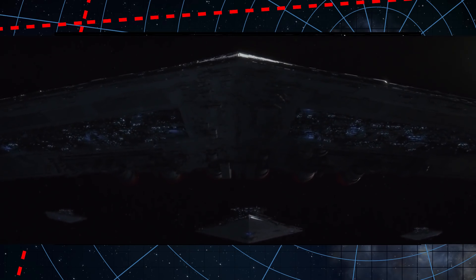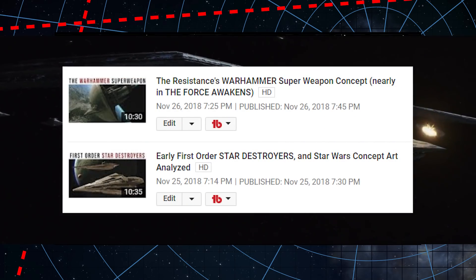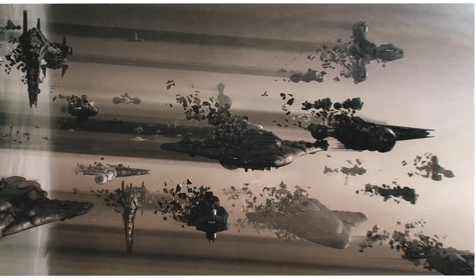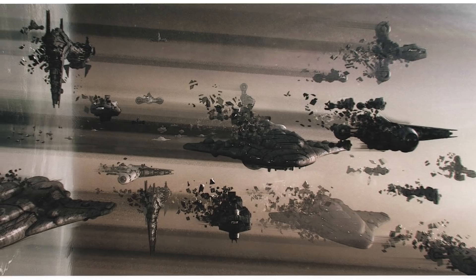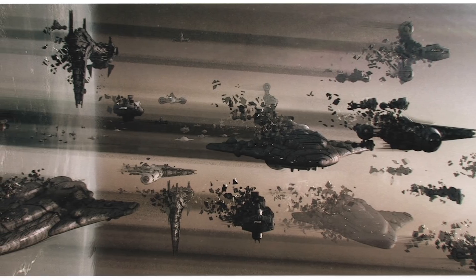Today's video will be a bit shorter, and I know I did say that the last two times and failed to follow through, but I actually mean it, as unfortunately we only have one piece of concept art to examine. So, taking in this image, we see several ship types here, and let's start with the old established ships.